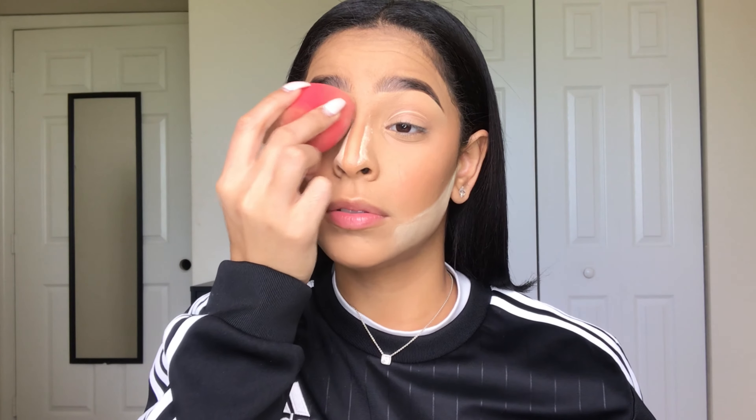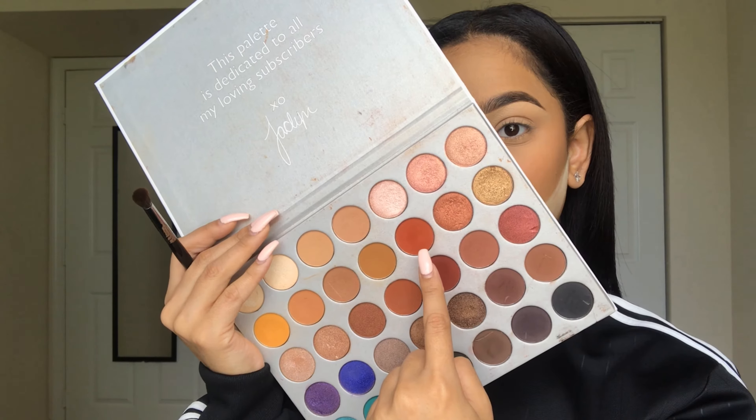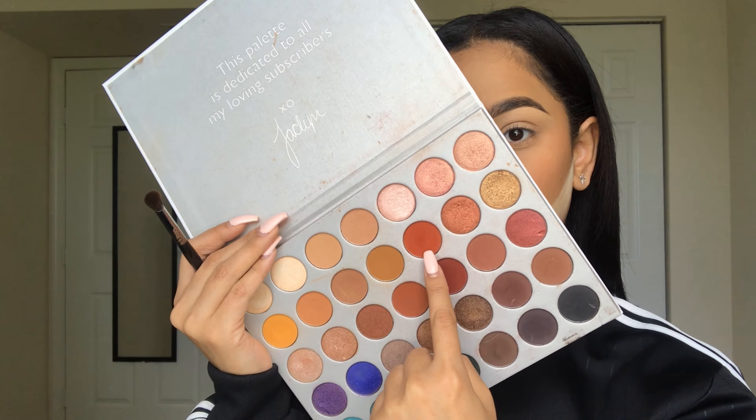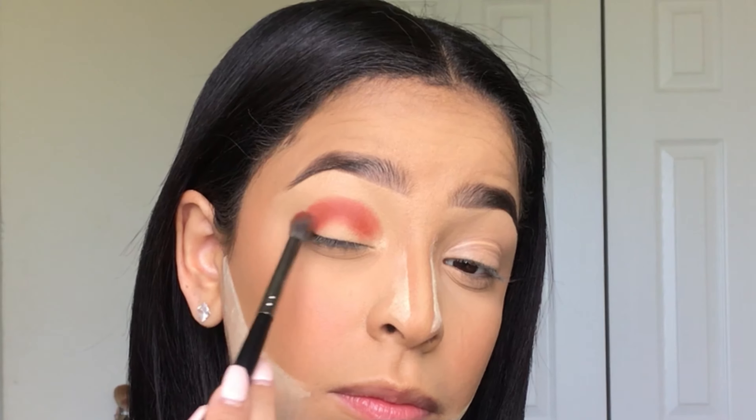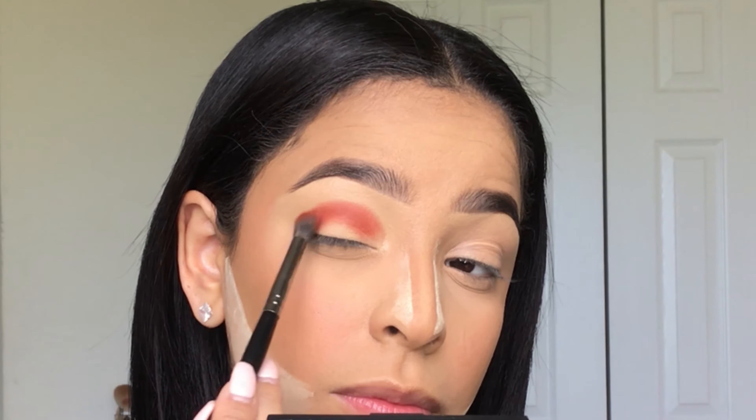Now I'm going in with my Morphe x Jaclyn Hill palette and dipping into the shade Hunts. I'm going to be packing that shade onto my lid, and once it's built up to my liking, I'll be diffusing the edges.